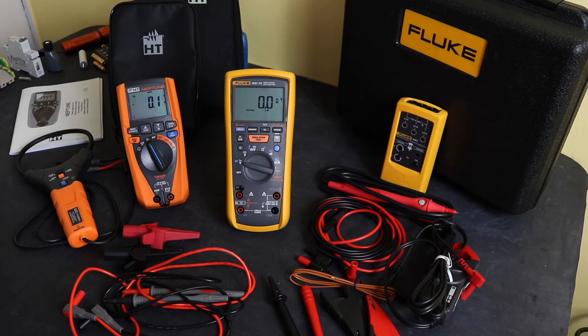This is a comparison of the HT Instruments Neptune insulation multimeter against the Fluke 1587 FC insulation multimeter. I've chosen to compare the Neptune to the Fluke because you can get both of these in a maintenance pack format.